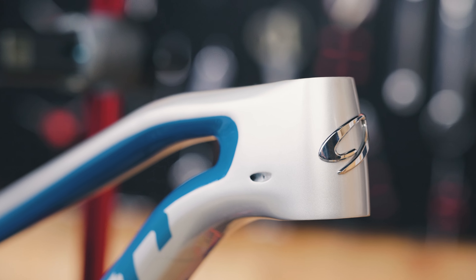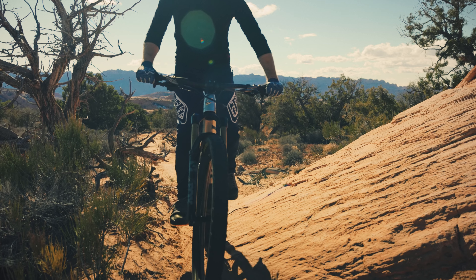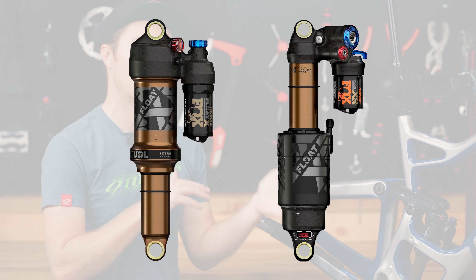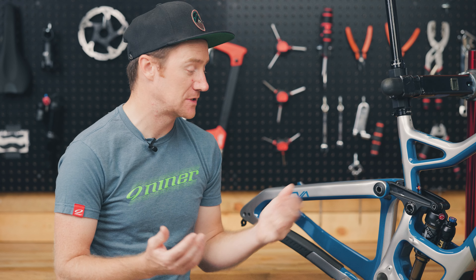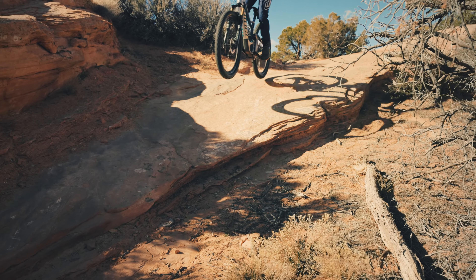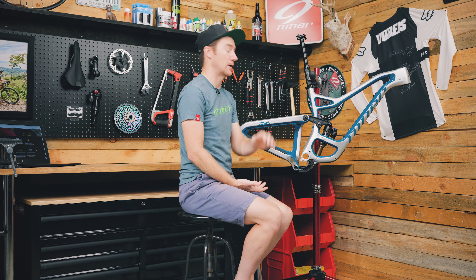Moving up front, we have a tapered head tube — standard on almost every bike nowadays, whether road, gravel, or mountain — paired with our 150mm fork. Speaking of suspension on the rear end, you can have your choice of two shocks: a Fox Float X or a Fox Float X2. Depending on your type of riding, they may suit your style better. If you're a trail rider wanting something a little lighter, or if you're spending most of your time at the bike park, the Float X2 might be the better way to go.